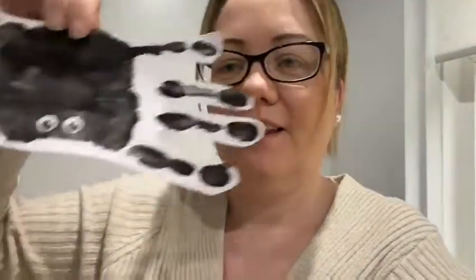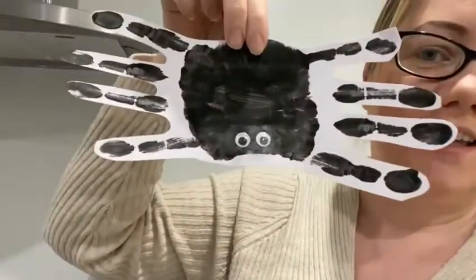Hello everybody! Today we are going to be making Incy Wincy spider.